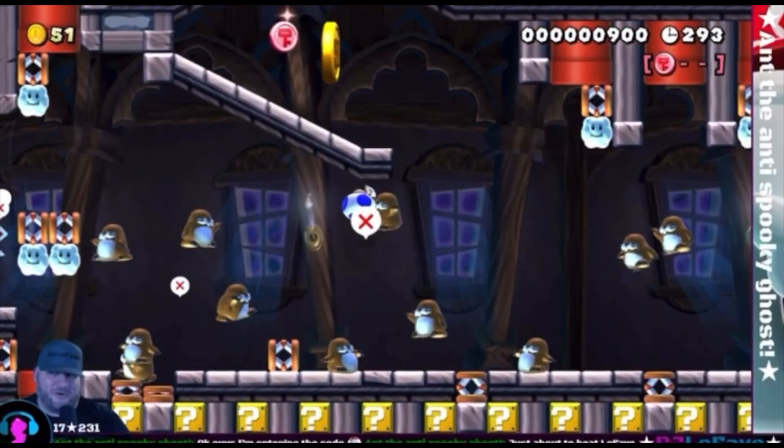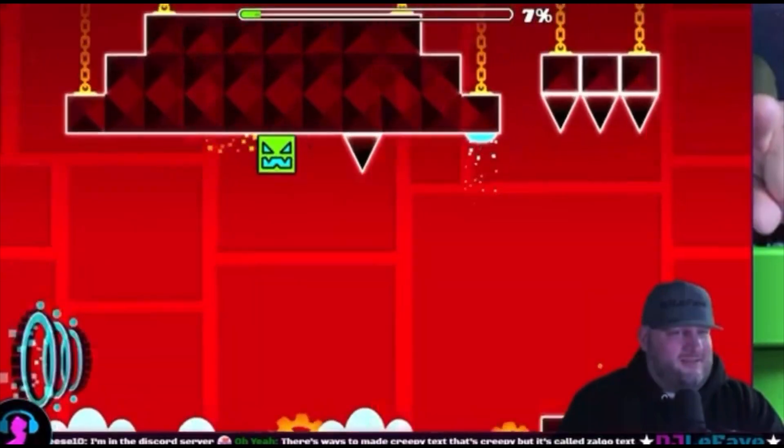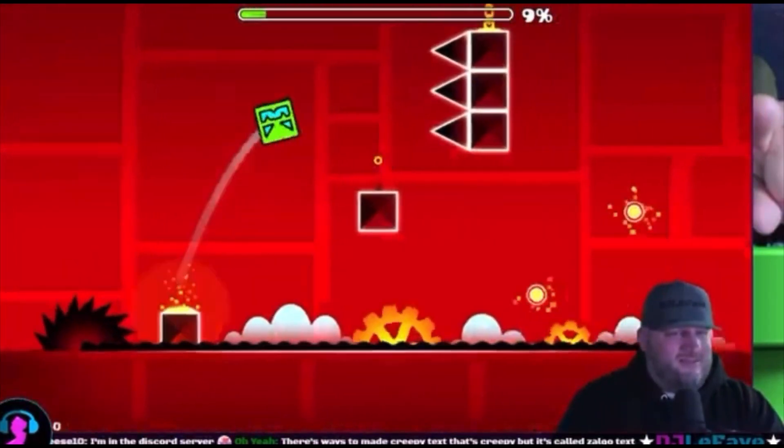He plays a lot of Mario Maker and recently Geometry Dash. I really love being in an Uncle LeFave stream. Before you ask, no, he's not really my uncle, but he's a really cool content creator and I really suggest you go like, comment, subscribe, and follow. One of the things about Uncle LeFave is that he likes to point out the streamers that are active in his community.